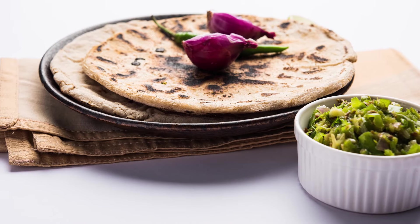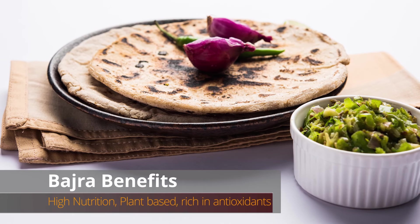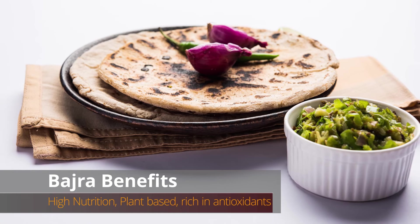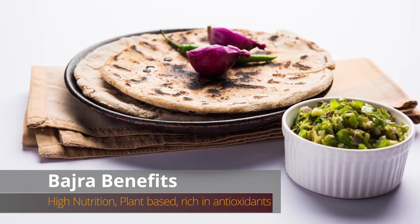It's very healthy and has a lot of nutrition value. It is very plant-based, as you know, and it is rich in antioxidants.